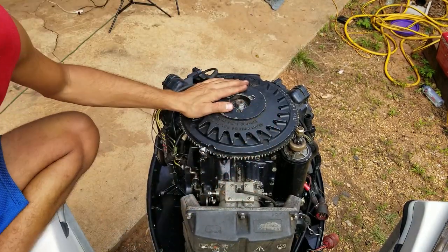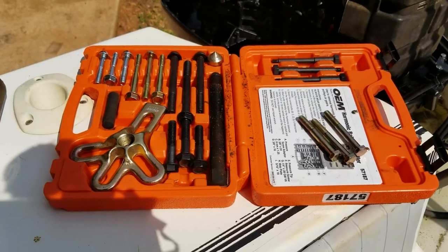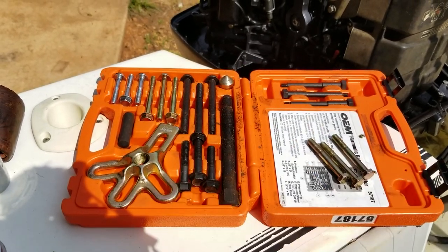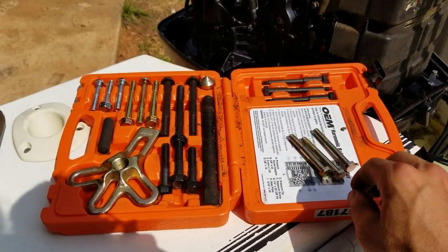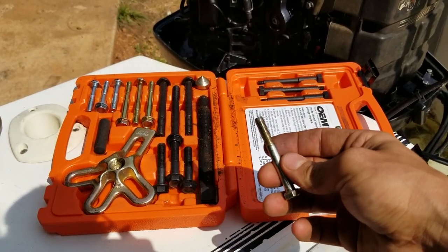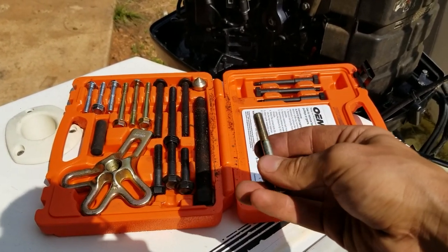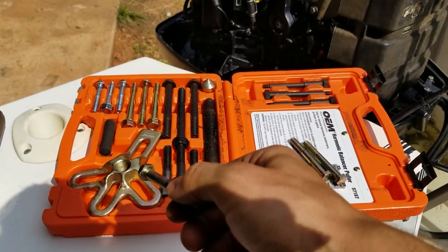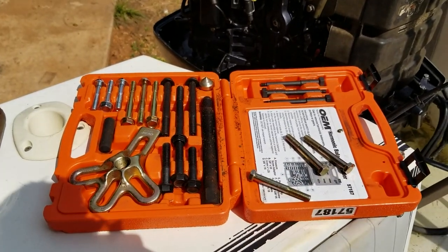Here's the harmonic balancer puller from AutoZone. Basically we're just going to use this piece, the center piece, and the little cup. Then you go down to the hardware store and get some 5/16 inch diameter, 24 thread pitch, fine thread, grade 8 bolts — they've got to be grade 8. Thread them in and pop the thing off.